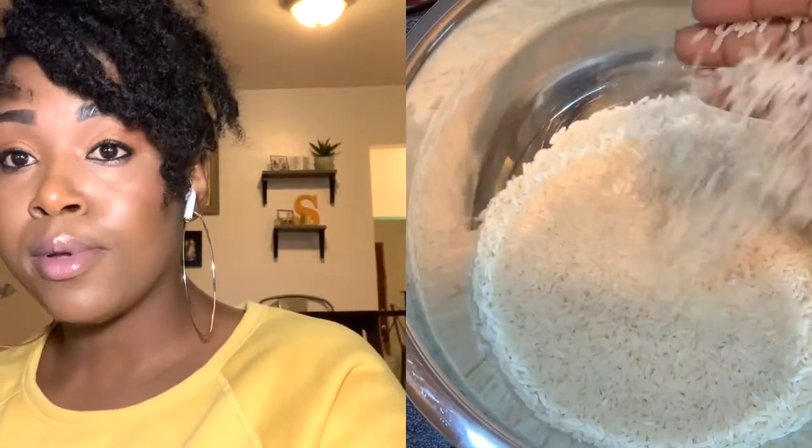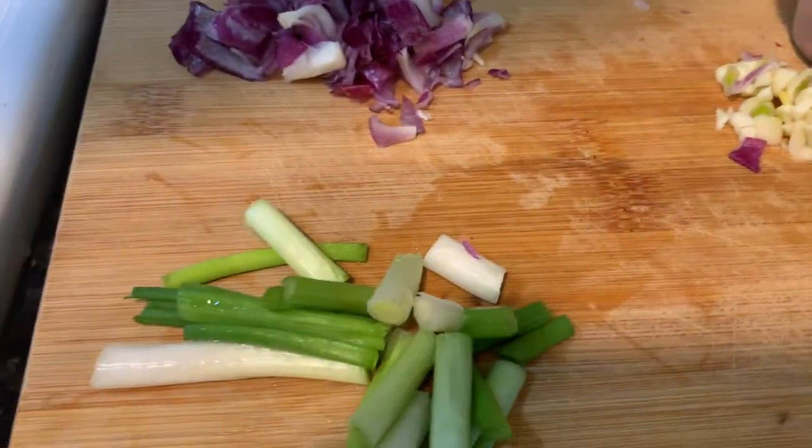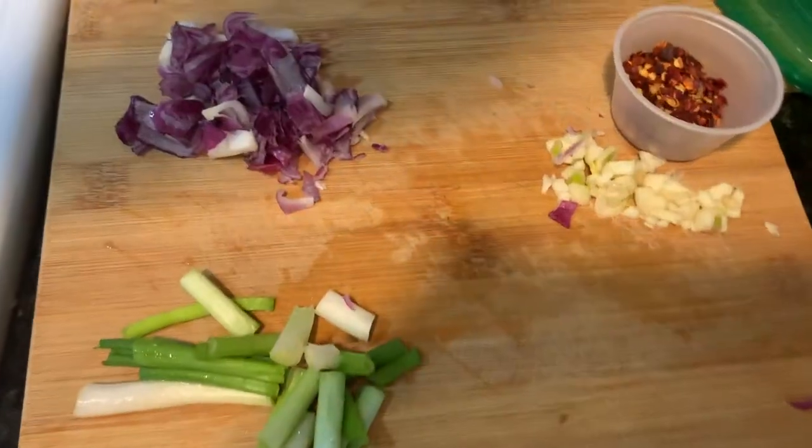While your peas and beans are being cooked, make sure that you prepare your other ingredients. Wash the rice, chop up your onion, get your garlic, onions, and pepper chopped up and ready to go.